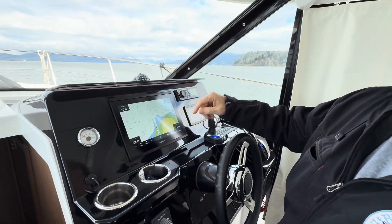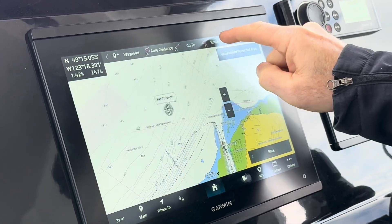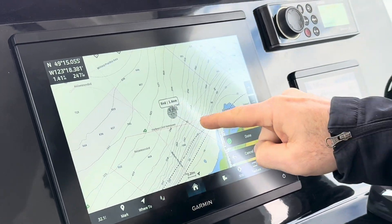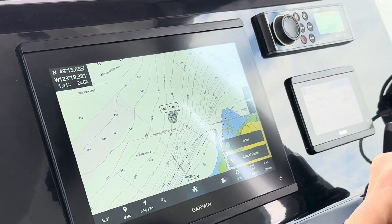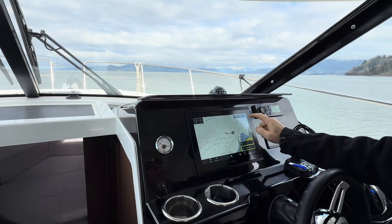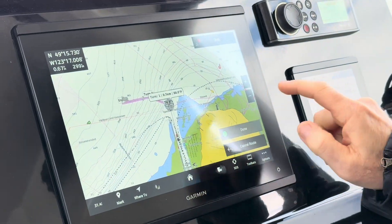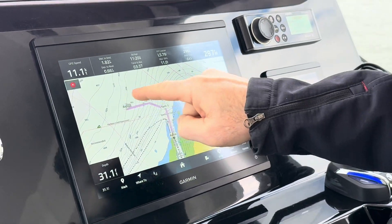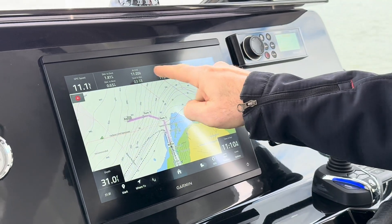The first thing we do is pick our end destination — double tap there and we hit 'Route To.' Now you can see we've got a straight line to that route. Of course we don't want to go through the brick wall over here, so we're going to add a turn here and a turn here. When we say done, we now have a route created in magenta.